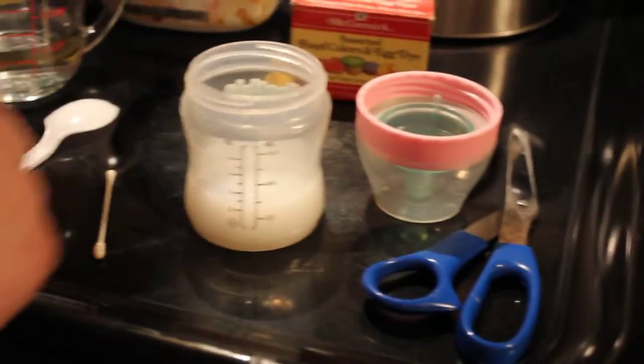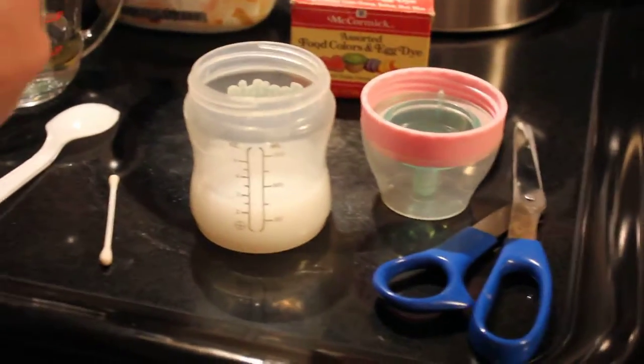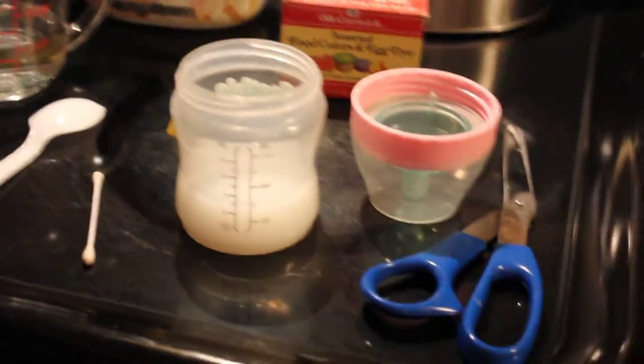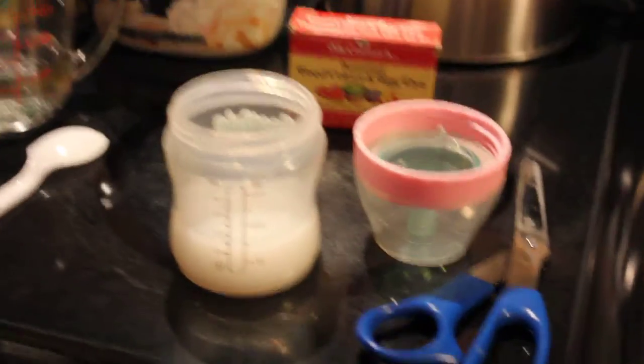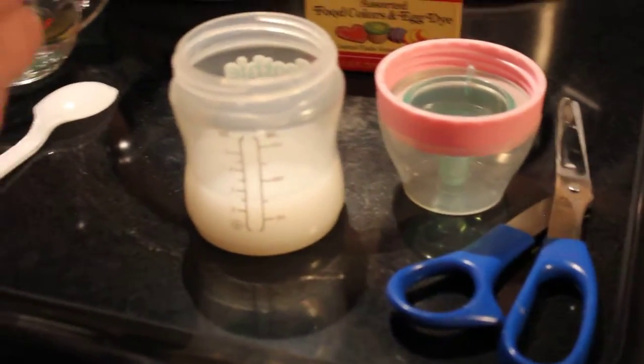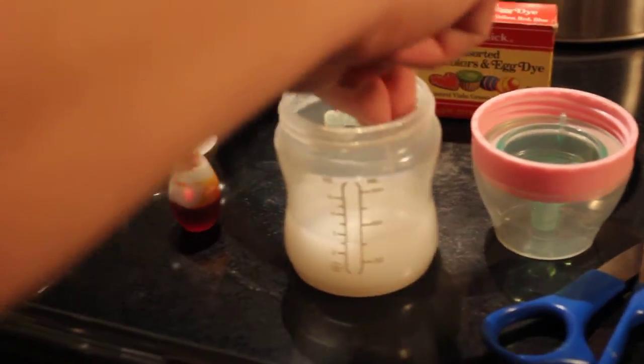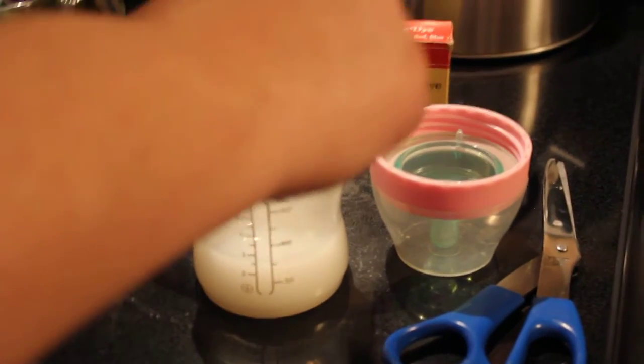Now what you're going to do is take your yellow food coloring and your q-tip, get a little bit of food coloring on your q-tip, and then just swish it around a bit here in the mix.